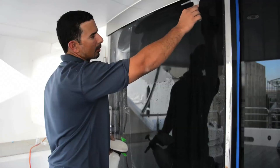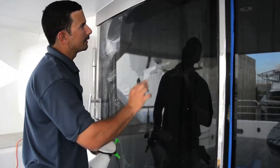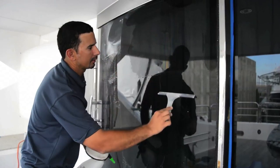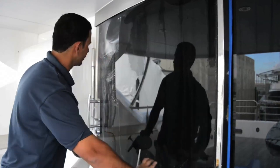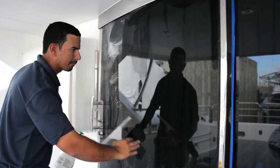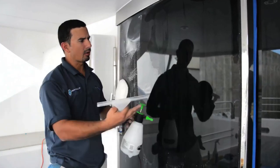The way you can tell the glass is properly prepared is it has to dry completely even. As you can see, there's nothing in the glass. We'll go ahead and open a larger section of the glass, and then show you how to do the glass system and how to apply the coating.